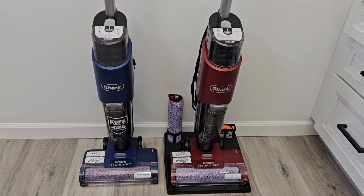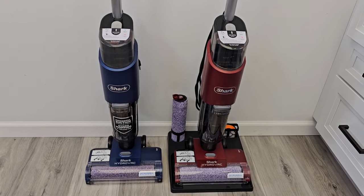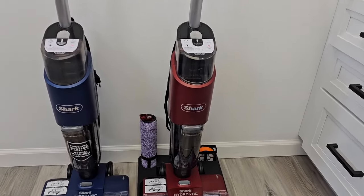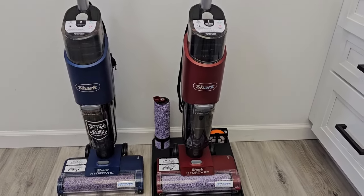These are exactly the same Shark Hydrovac. They both are corded — you plug them in — they're just a different color. The blue one goes by model number WD-101. The red one — I'm not really sure what color that is, like a rust — it goes WD-101 QRD.